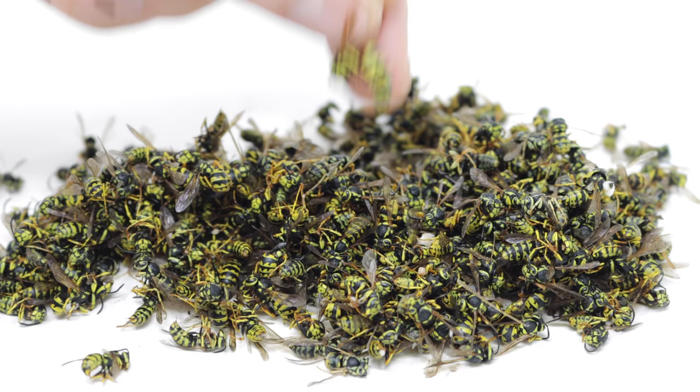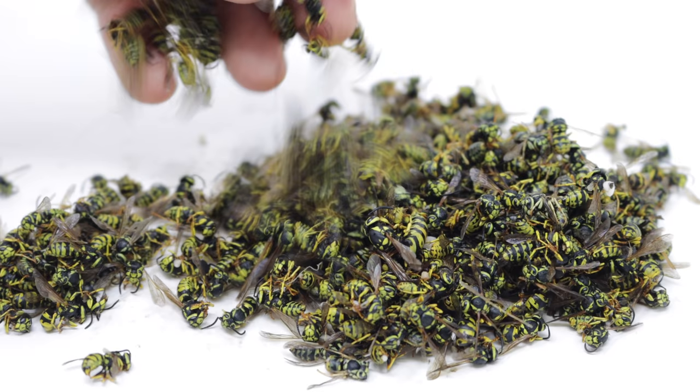We have a huge pile of yellow jacket hornets here, including this massive queen. Leave a comment down below and guess how many yellow jacket hornets you think we catch today, and I'll count them out and answer it at the end of the video.